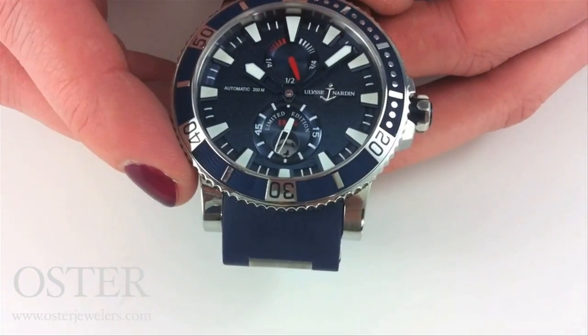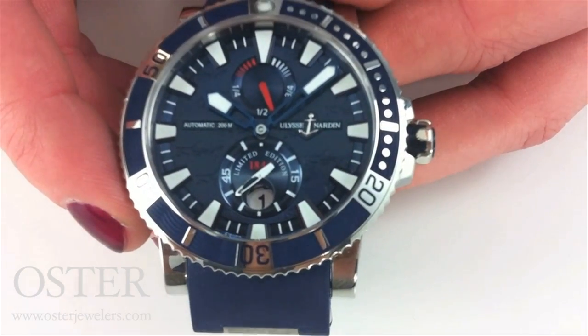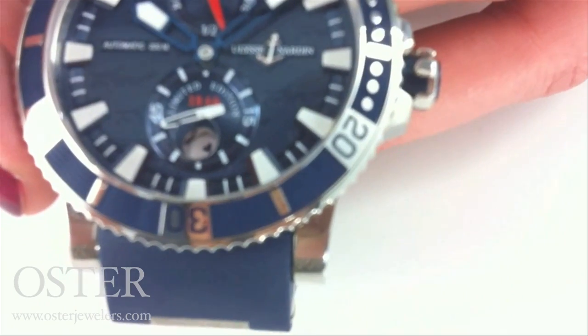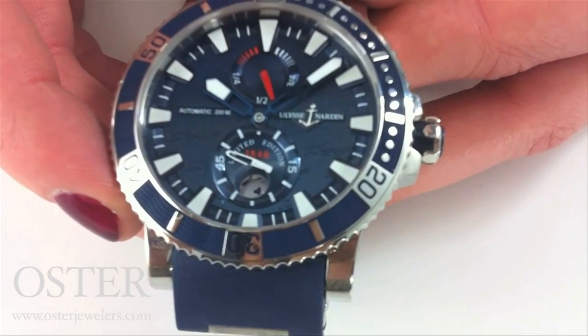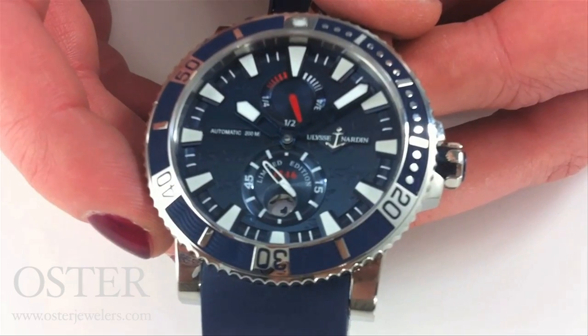If we take a look at the dial and get it in the right light, you can see engraved on that blue dial are little hammerhead sharks swimming on the face of the watch. This makes a lot of sense because Ulysse Nardin's history is steeped in marine chronometers, making chronometers for ships — so having these nautical themed watches is really true to their heritage.